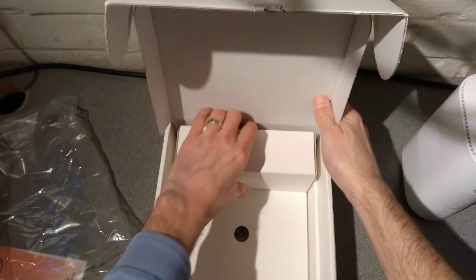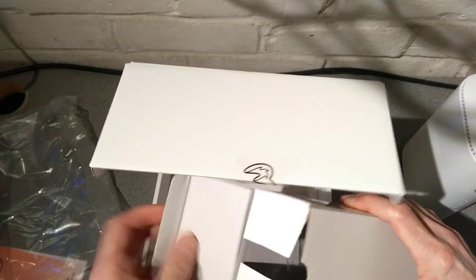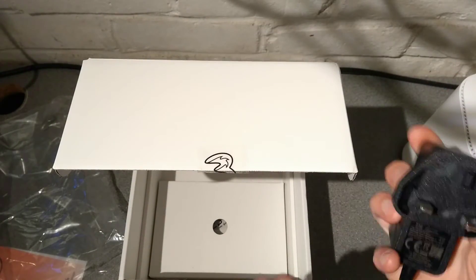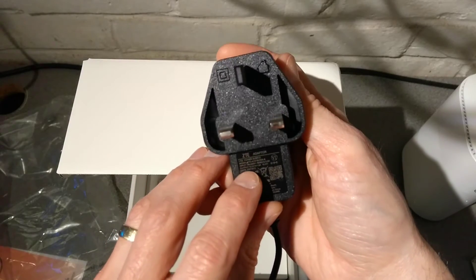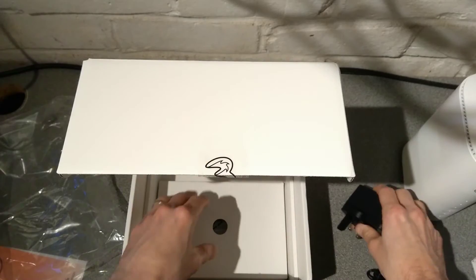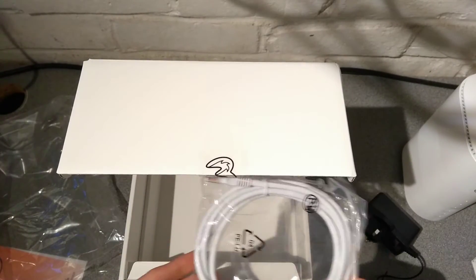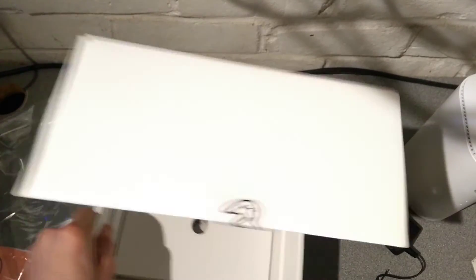Let's see what else is in the box - this is probably going to be the power supply. Indeed it is: a ZTE-branded 12V 1.5A adapter, which matches the rating of the router itself, and kindly, a network cable.